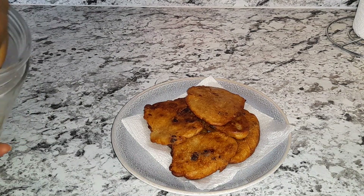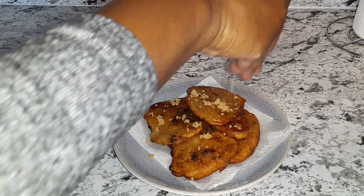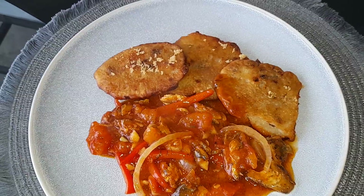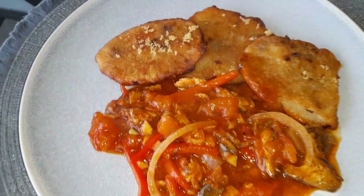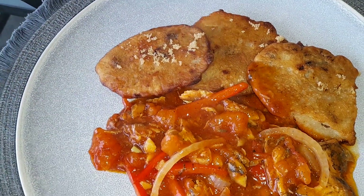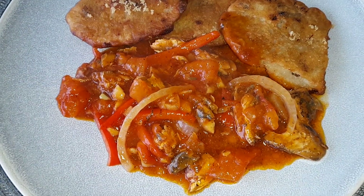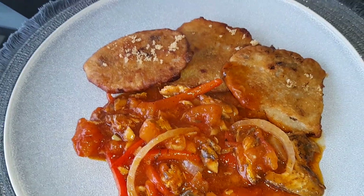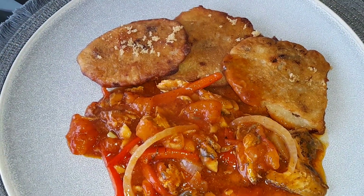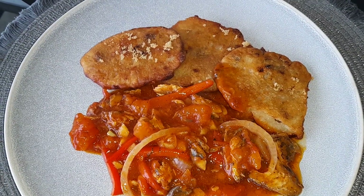Banana fritters — you can go ahead and sprinkle a little sugar over it, you don't have to, but I like mine with sugar. There you have it, the finished product: banana fritters and tin mackerel — or tin boom, flush out, doty gal — any which way you call it, that's Jamaican breakfast, one of many. Like, comment, and subscribe for more videos.